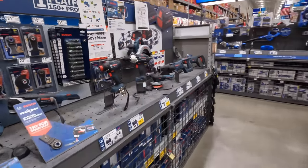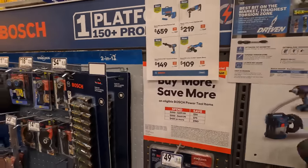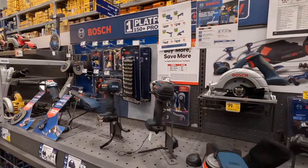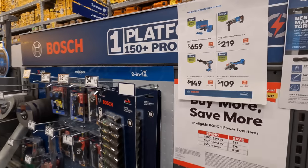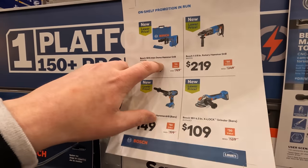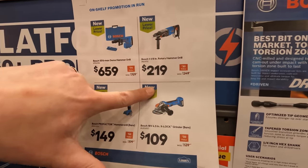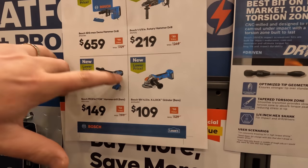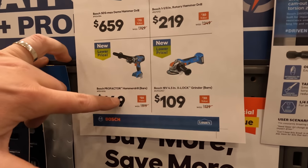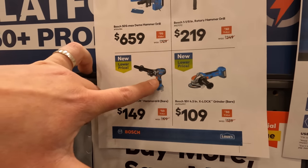I don't see the buy-more-save-more deal at Bosch. For 649 you can get the Bosch SDS Max demo hammer. Also 219 for the one-and-one-eighth-inch rotary hammer, 109 for the X-Lock grinder as a bare tool, or 149 for the ProFactor hammer drill — that's a nice-looking hammer drill.